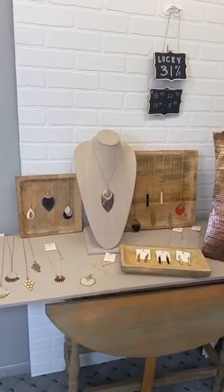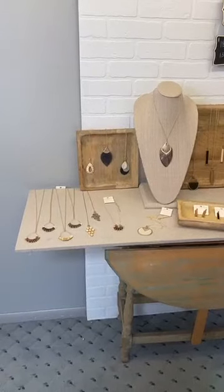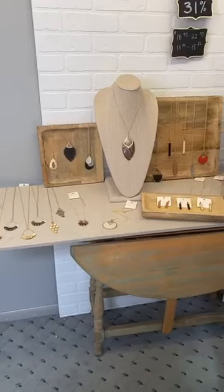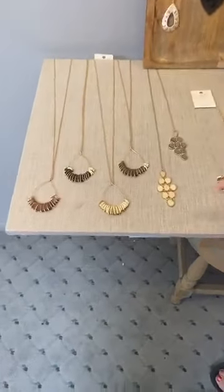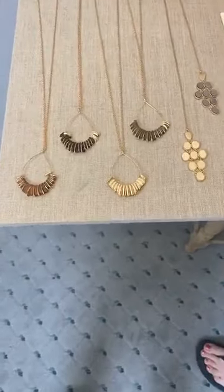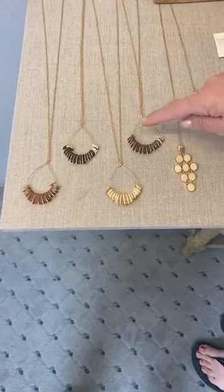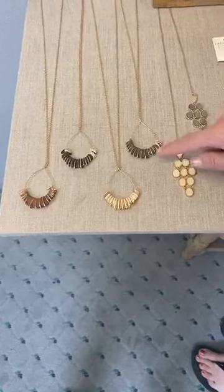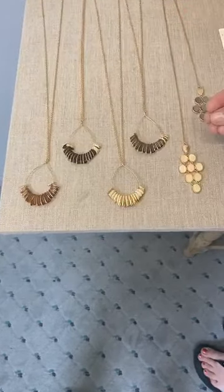Absolutely updated, trendy, but lightweight, and the prices are amazing. What this particular company does so well is they're mixing woods and metals together. What you're seeing is a teardrop style here — it's wood, metal, wood, metal — and it has that really very pretty kind of graduated look.